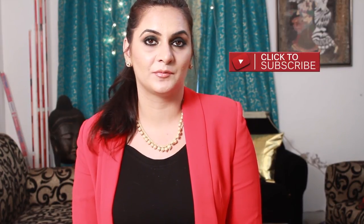Hello my lovelies, welcome to Color Me Pink! Today's video is my personal absolute favorite — a fully blown-out smoky eye with a nude lip.